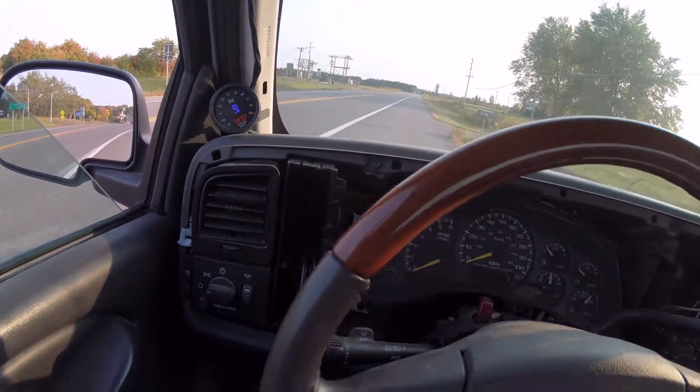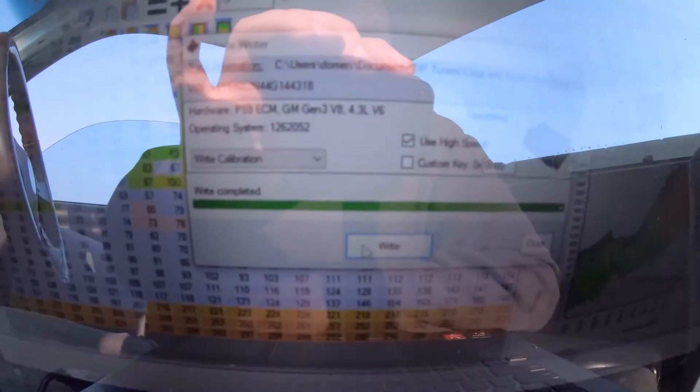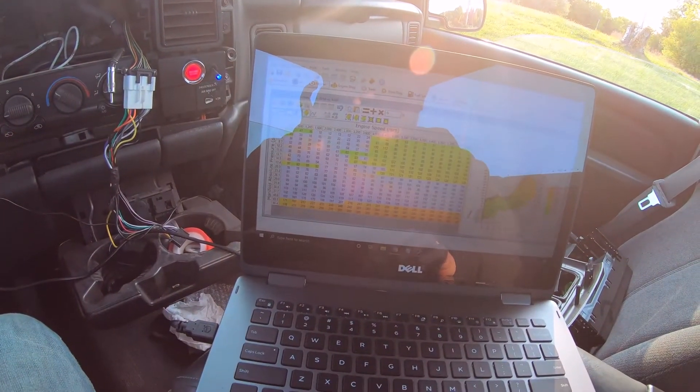Alright guys, finishing up this last tune here. Hopefully this one's not going to blow the charge pipe off. When it lean pops, we're gonna find out.